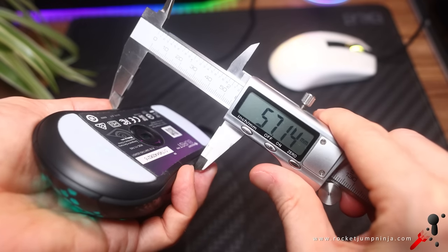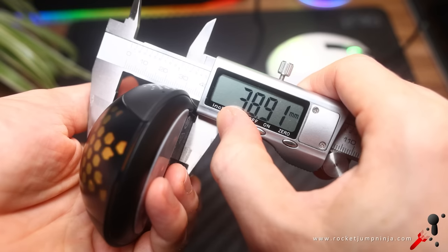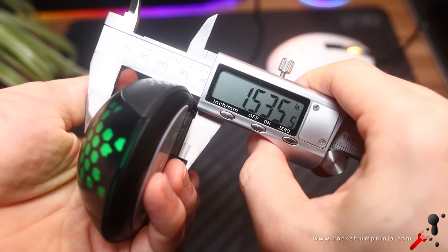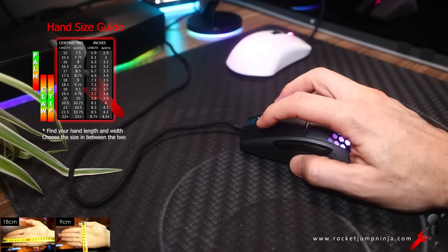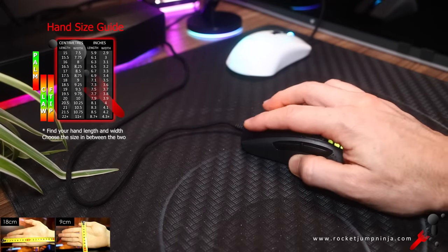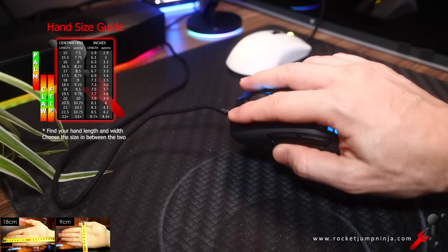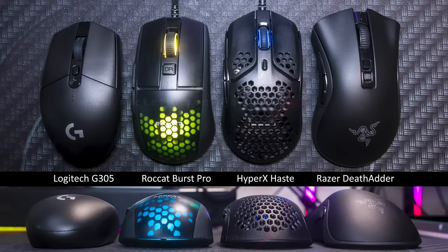Grip width is about 5.7cm, length is about 12cm, and height is almost 3.9cm. I think it's a good choice for 20x10cm hands, but because it is thinner at the fingers, maybe even 9.5cm. That's for claw and fingertip, but it's not bad in palm for hands under 18cm. And here it is next to some other mice so you get an idea of the size. I'd say it's a good shape, not amazing or outstanding, but a solid safe shape — should be good for a fair few people.